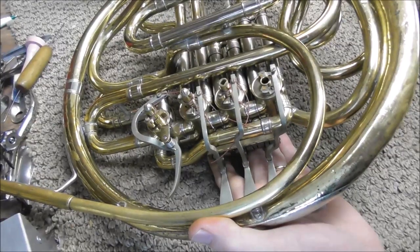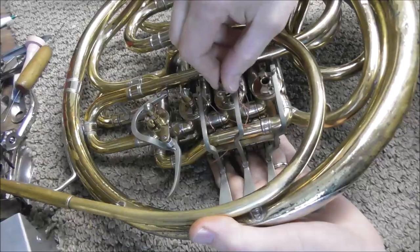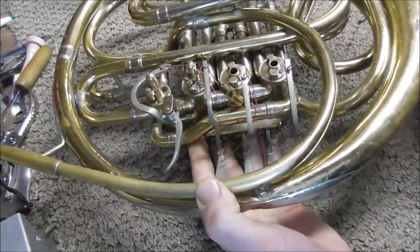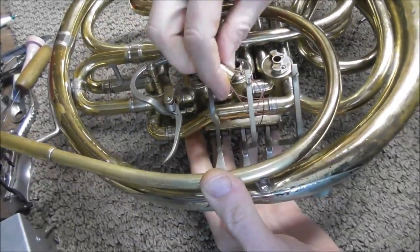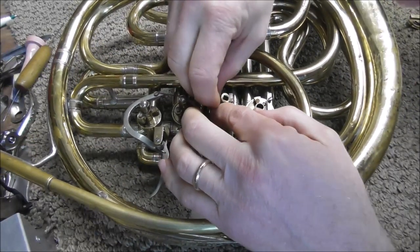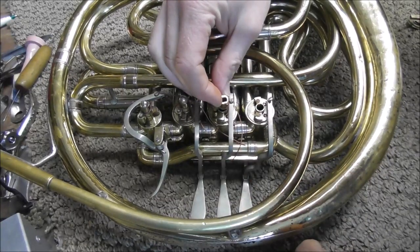Other times you need to use the tool to do it, but usually you can just pull it out by hand and then you have the valve. The valve is out and then the rotor arm is still attached to the string. When you put it back together you just turn the rotor arm around the string and put the valve up through the rotor arm.